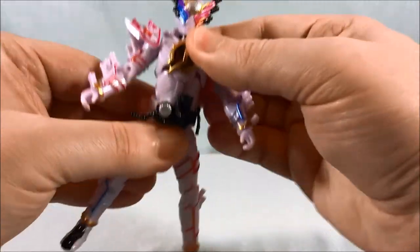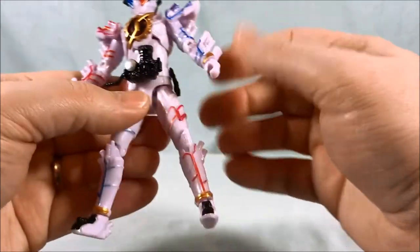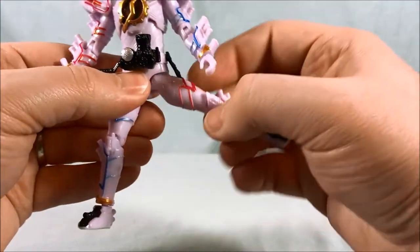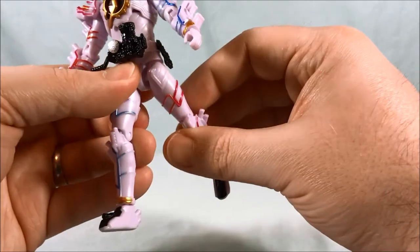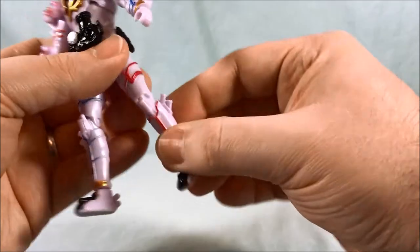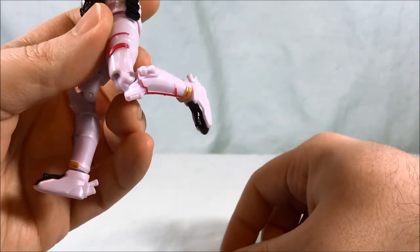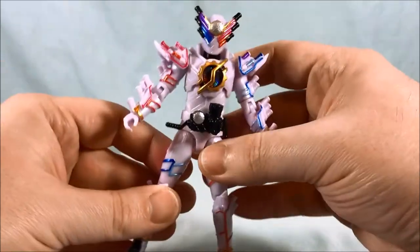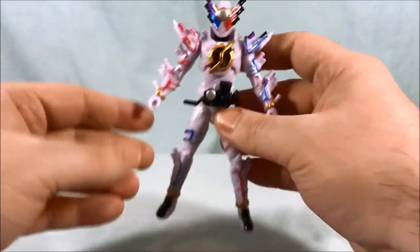You have a ball joint in the chest area and nothing in the waist. The leg goes to the front and to the side, but can't really go far back because of the butt skirt. No thigh swivel. Pretty much 90 degrees in the knee, and then a ball joint in the ankle. Pretty standard for these figures.